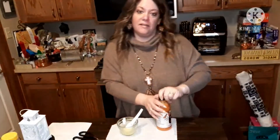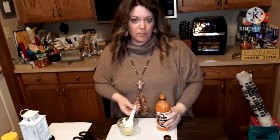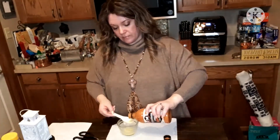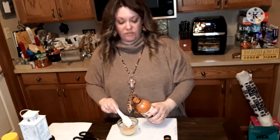The sauce to put over it is really simple — they just call for three tablespoons of butter and four tablespoons of the buffalo sauce. And of course you can adjust that: if you like it hotter, leave some of the butter out or put more of the hot sauce, and vice versa.